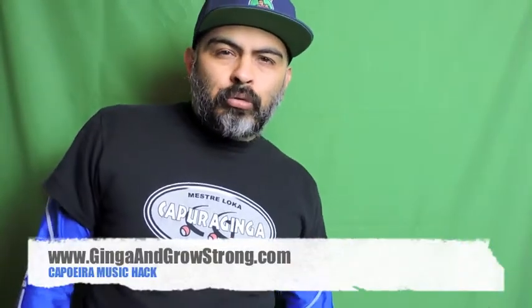What's up, Galata. It's Ohei with Jingan Groshrong and today I'm going to teach you how to practice your Capoeira music anywhere. If you're at work or at school, don't get fired. Let's get to it.